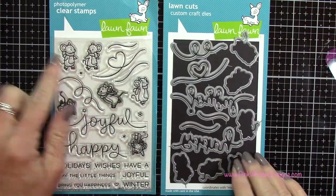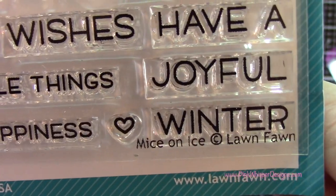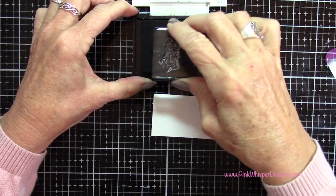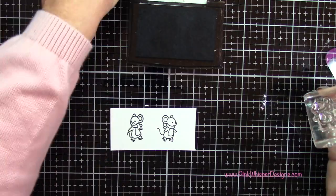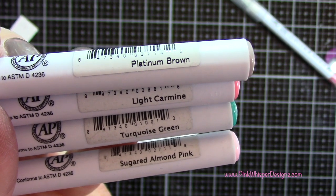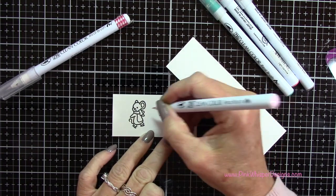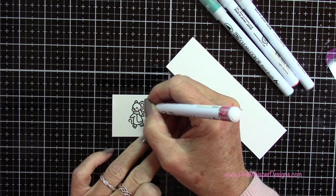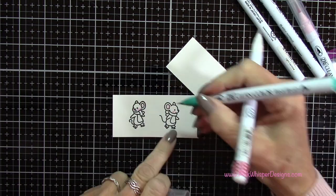Now I'm going to go to my stamps — I want those two little mice up at the top. This is the Mice on Ice stamp set from Lawn Fawn, and it has coordinating dies as well. I'm going to ink these up using my Versafine Onyx Black ink and stamp them on Strathmore Bristol Smooth cardstock. I'm using Platinum Brown, Light Carmine, Turquoise, Green, and Sugared Almond Pink with my blender pen for coloring. These are the Zig Clean Color Real Brush pens — a water-based marker with a fine detailer tip, great for coloring tiny images like this.